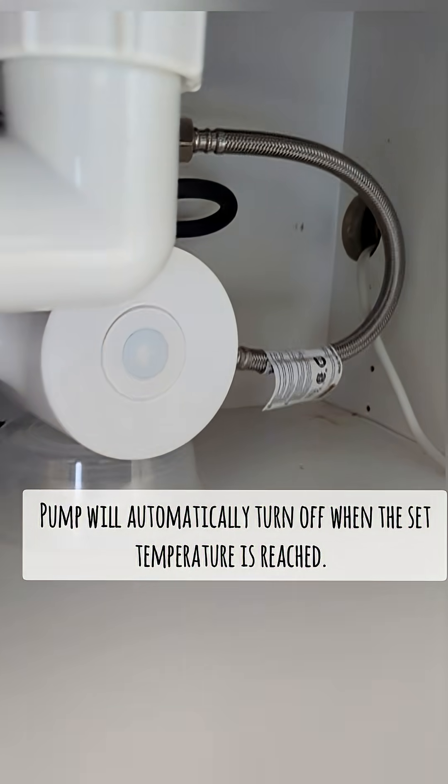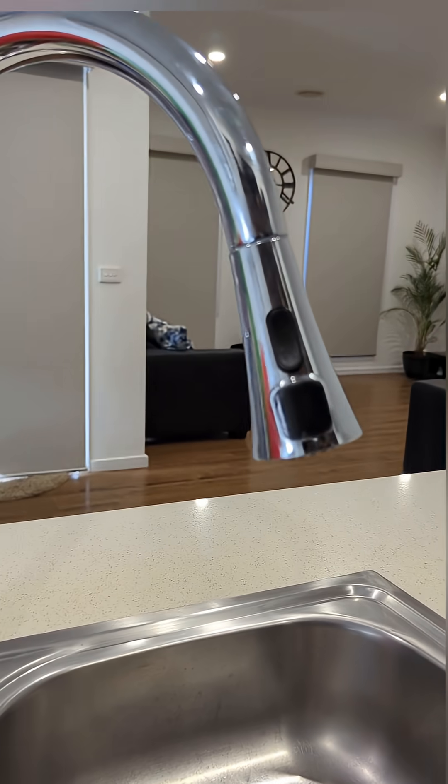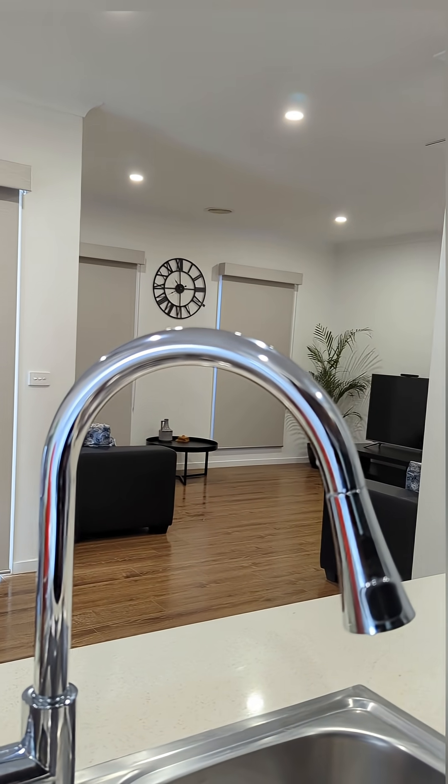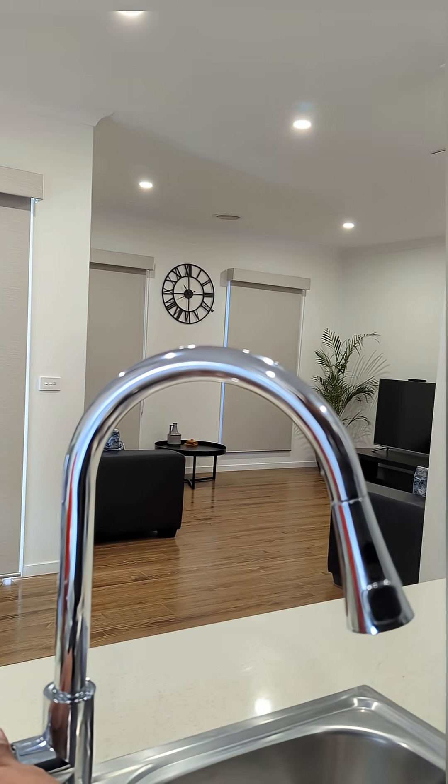The pump has reached the set temperature now. You can experience the power of instant hot water in just a few seconds.